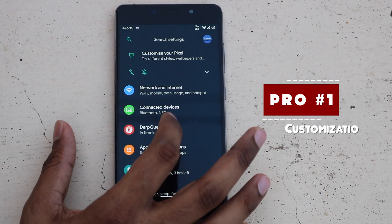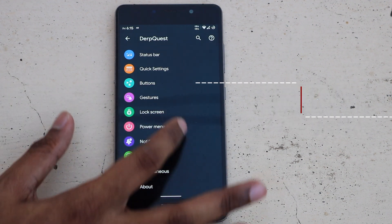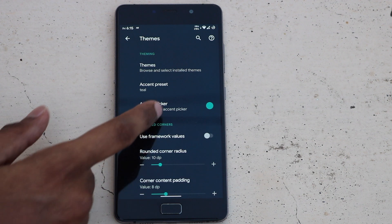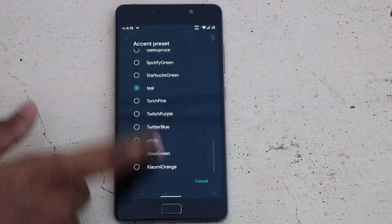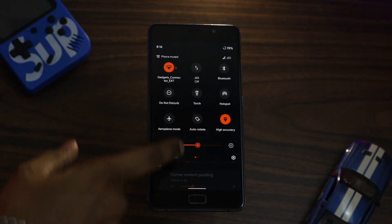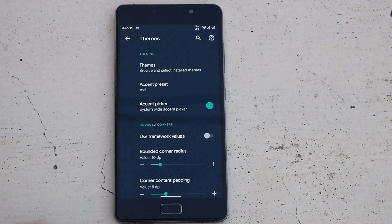The number one pro has to be the list of customization options this ROM is packed with. Starting with theming, we have the accent picker which allows us to choose any color of our choice, or we can choose from a list of colors — which sounds cool and looks cool. The names include Spotify Green, OnePlus Red, Xiaomi Orange, and even Poco Yellow.